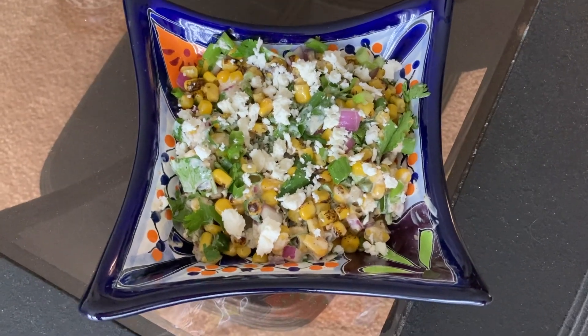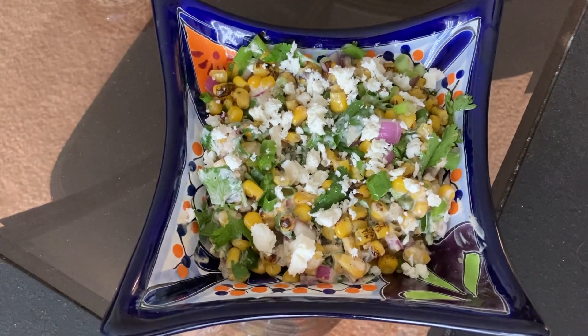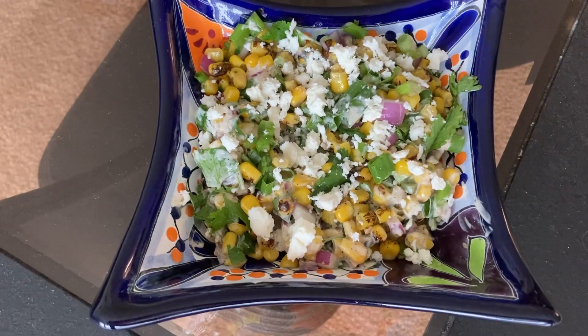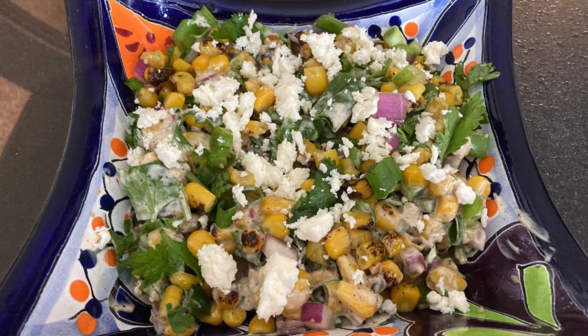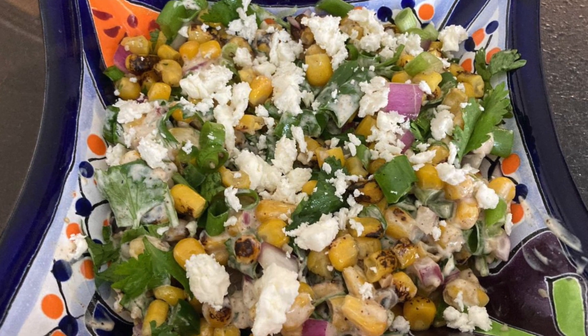This tastes best served with some Mexican cotija cheese or some feta cheese crumbled on top. Be sure to like this video, share it, and subscribe to this channel and I'll see you all next time. Bye.